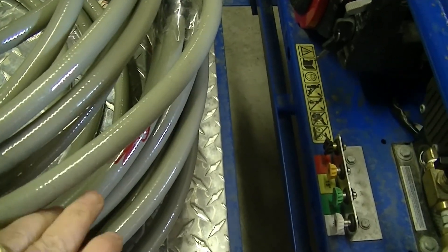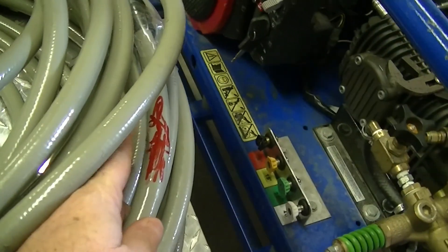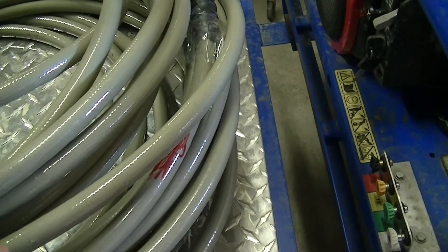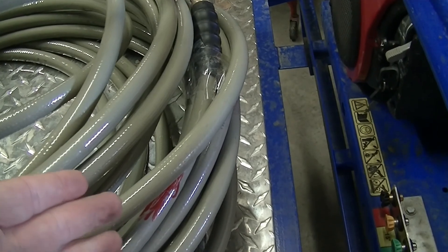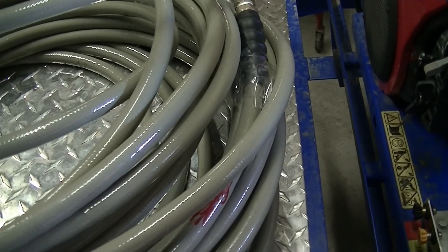This is a hose that I put away earlier this year. There's a crack right here — I don't know if you can actually see it, but I marked it. So this end will get cut off and that will be replaced. There are a couple ways you can go about this: you can either take a grinding wheel or a hacksaw and cut your hose, then buy an end and have it put on.